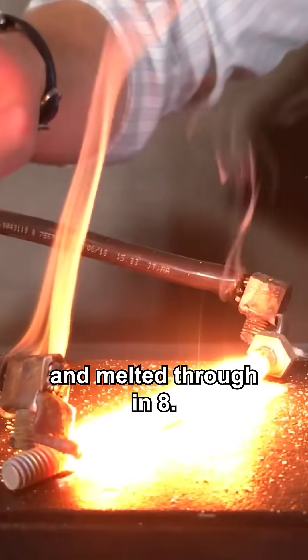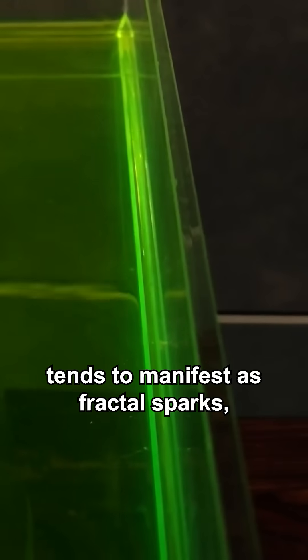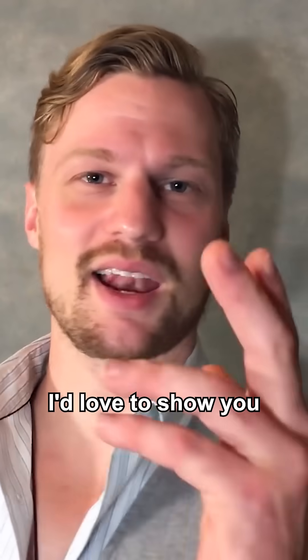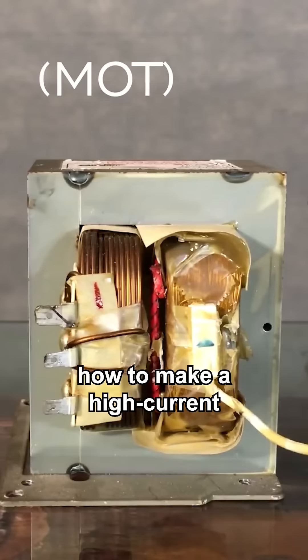Glowing red in five seconds and melted through in eight. High voltage tends to manifest as fractal sparks, but high current produces heat — a lot of it. I'd love to show you how to make a high current power source.